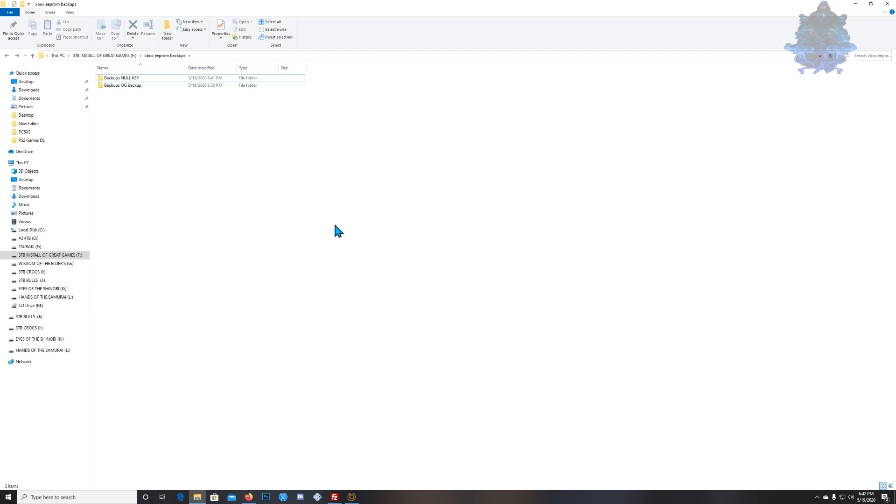That's it — that's how easy it is to null out the key and back up your Xbox ePROM. If you liked the video please give it a like, share it around, and subscribe for more videos to come. Thank you all for watching and I'll see you guys next time.